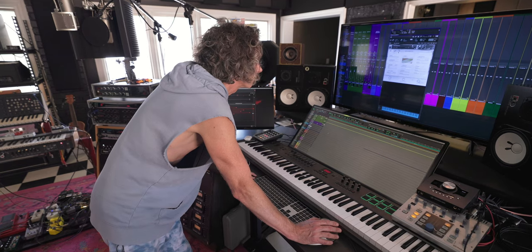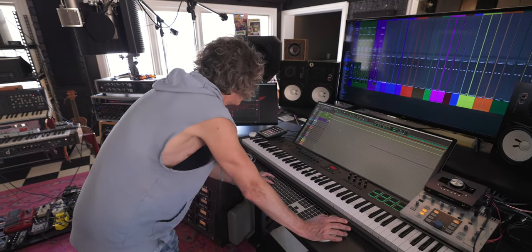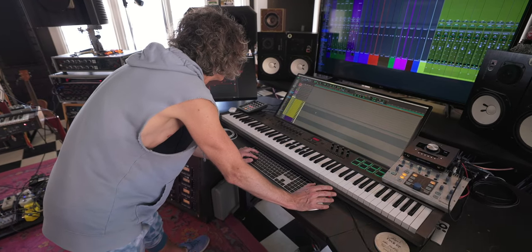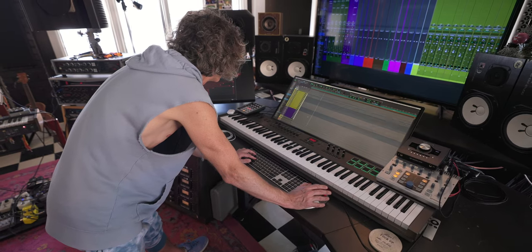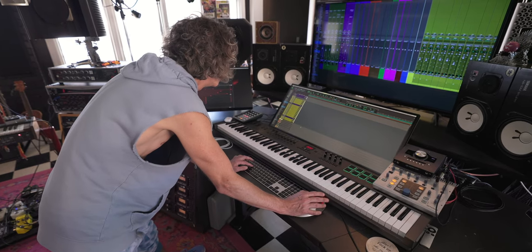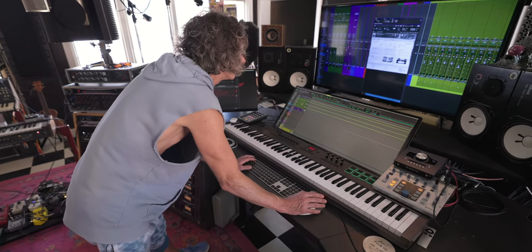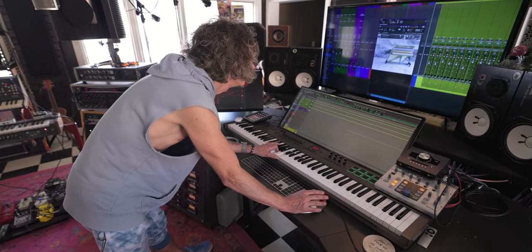Other than that it's my favorite piano plug-in because I tend to like uprights more so than grands — the Yamaha C7 being the exception. There are like two piano settings; I think they're both upright. One is pure and one is felt — similar to Una Corda where you have pure and cotton, and felt as well.